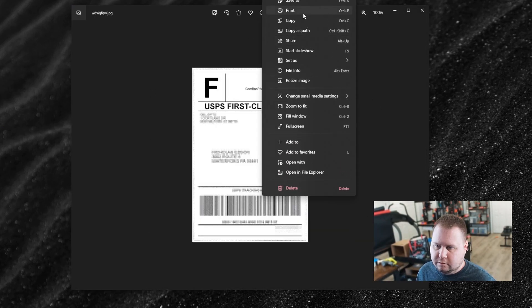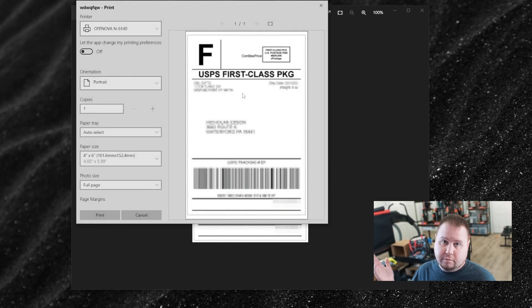Now right-click the file and click Print. Boom — 4 by 6. Just click Print. As long as you have your OffNova printer set up, or whatever printer you're going to use, click Print and it's going to print. And that's the free way to do it.